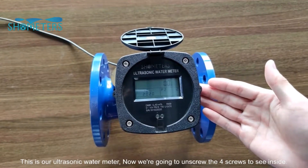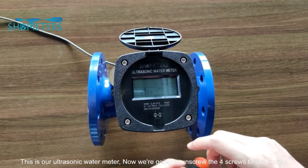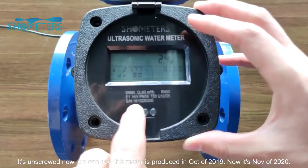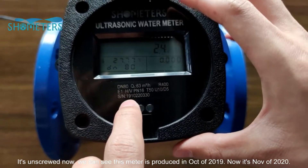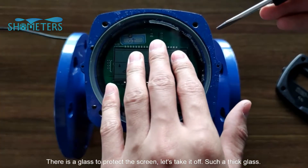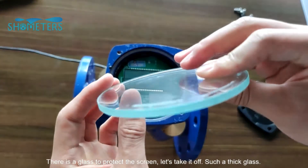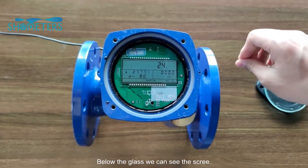This is our ultrasonic water meter. Now we are going to unscrew the first screw to see inside. It's unscrewed now. We can see this meter was produced in October 2019, and now it is November 2020. There is a glass to protect the screen — let's take it off. Such a thick glass. Below the glass, we can see the screen.